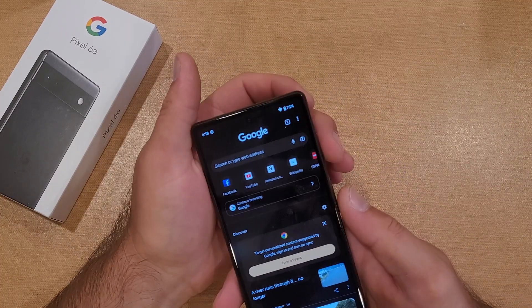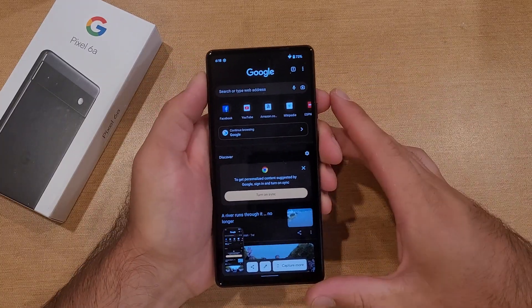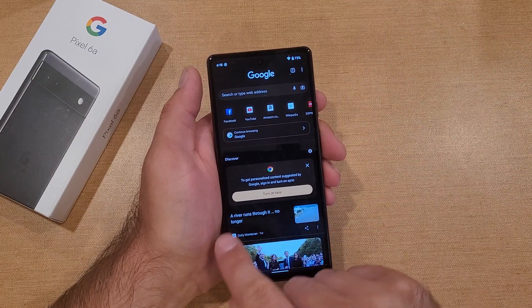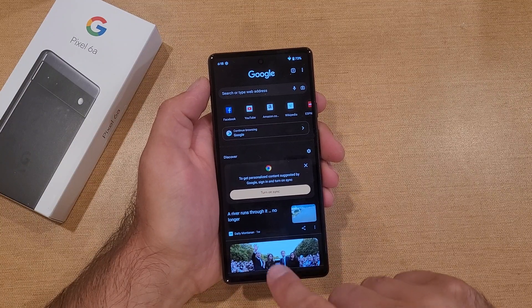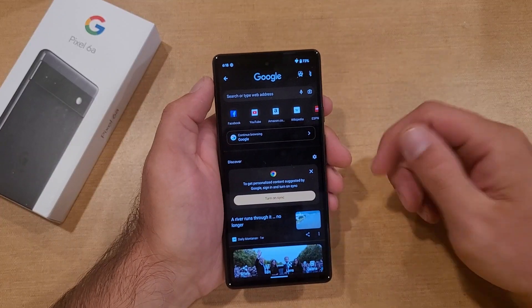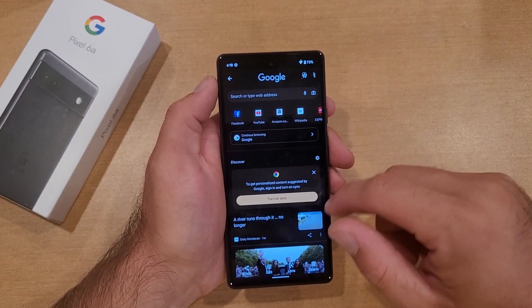The way to screenshot is we're gonna be using the power button and the volume down button. All you gotta do is just press and hold — you'll see a quick white flash and a little ding letting you know that you took a screenshot. Right down here it gives you little things showing that you have a screenshot and a little toolbar. I'll go right into my photos.